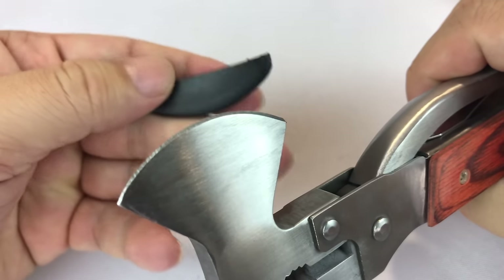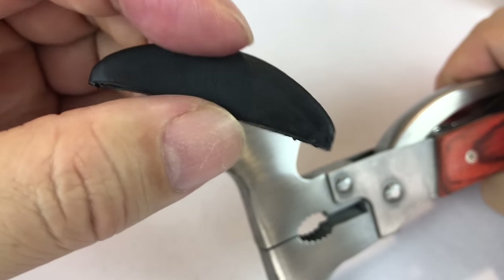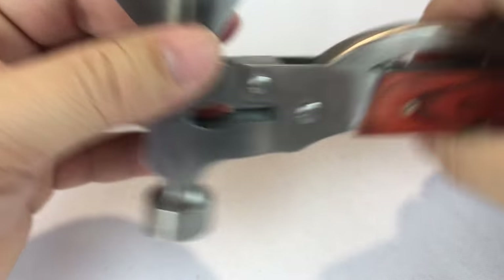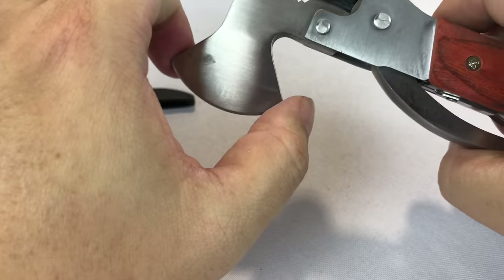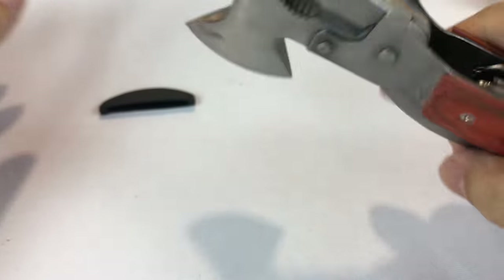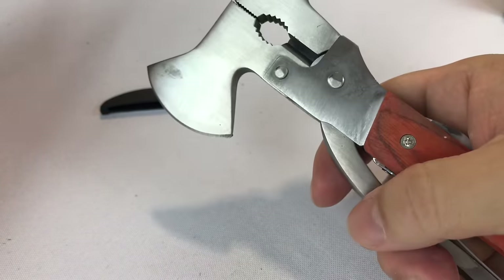The little hatchet end has a kind of rubberized cover, like the rubber dip that's around plier handles. This little hatchet blade, which is only about an inch and a half wide, is pretty sharp. That's definitely pretty sharp, and I can see this being used to cut wood actually relatively effectively.